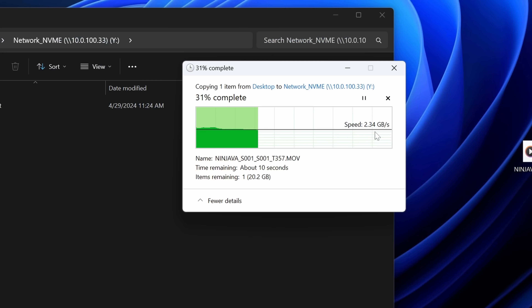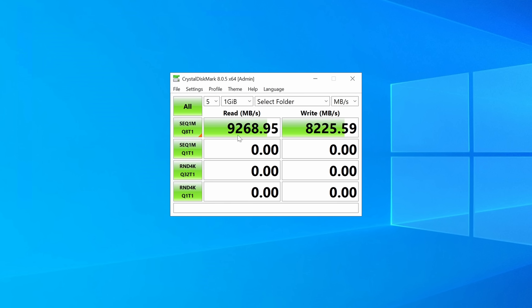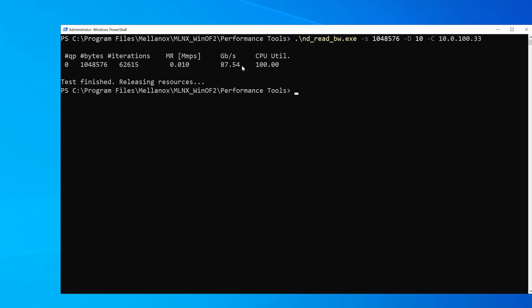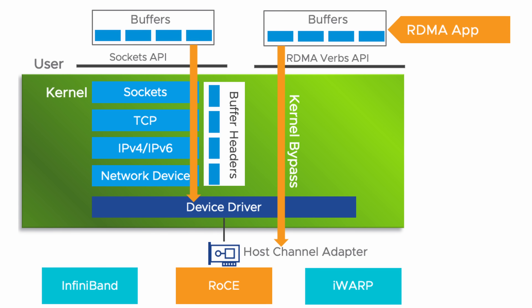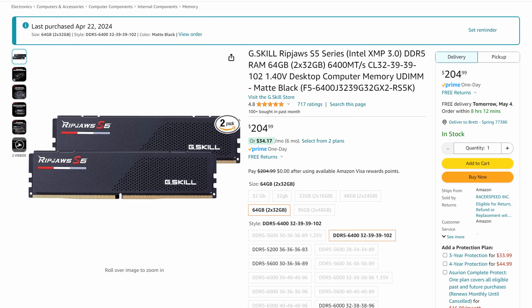Now the moment of truth — let's test actual file transfer speeds between my workstation and my Windows NAS. So yeah, just like we see in most tests online, a lot of it is theoretical and designed to give you the best numbers. But when actually using it like I would normally — which is to transfer files and edit from — it's just no different from my original 10 gig setup from like three videos ago. Now does this mean that this was all a failure? Absolutely not. This is super interesting to me and I learned about a cool new feature.